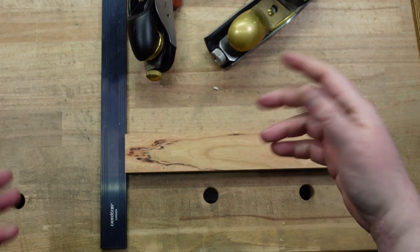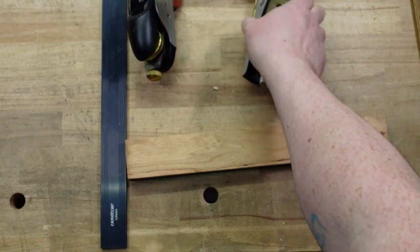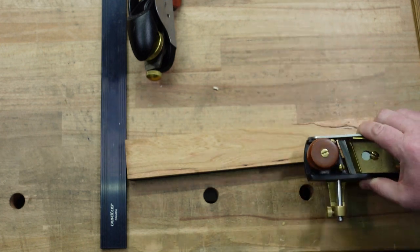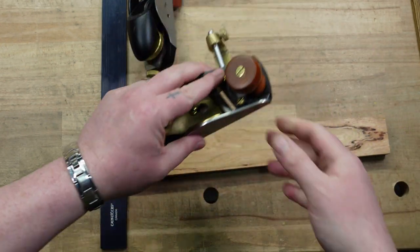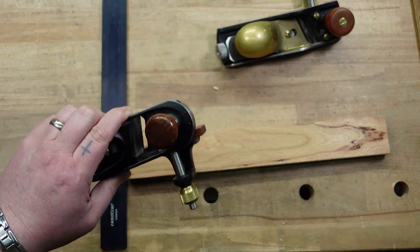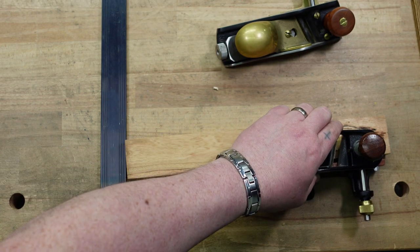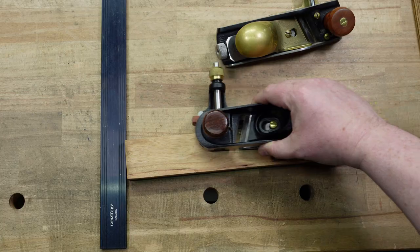Some people say just flip the board around, so I'll show you that too. Right-handed in your right hand against the grain, right-handed in your left hand with the grain, left-handed in your left hand with the grain, left-handed in your right hand against the grain.